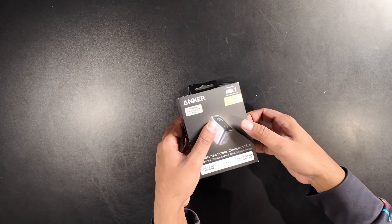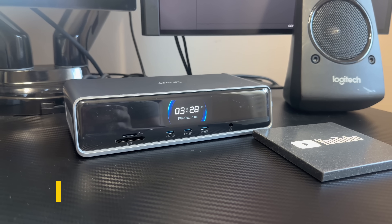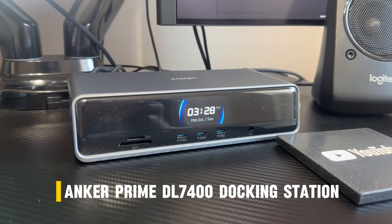Last but not least, we got ourselves our Anker Prime charger. This thing is so nice looking — almost like a little miniature computer, the way I would describe it. You do have a smart display, three USB-C ports, and of course the power port. Pretty interesting stuff. So let's start off with our Anker Prime DL7400 docking station.